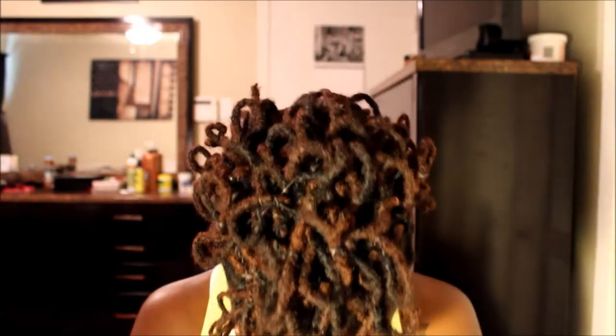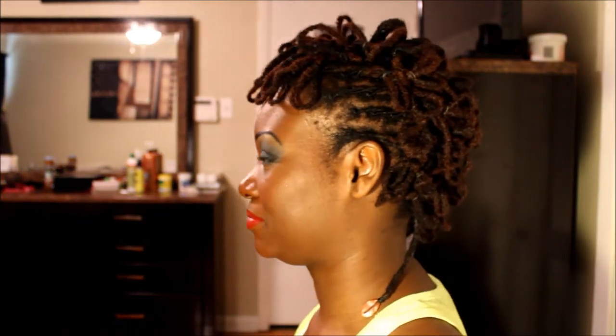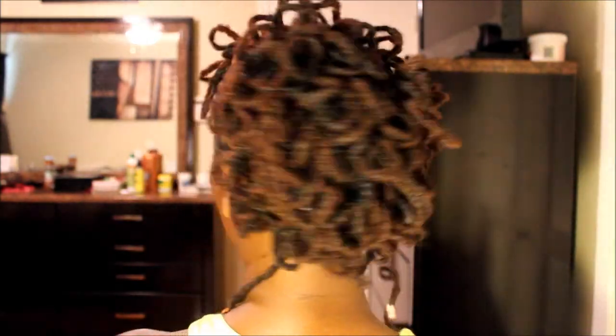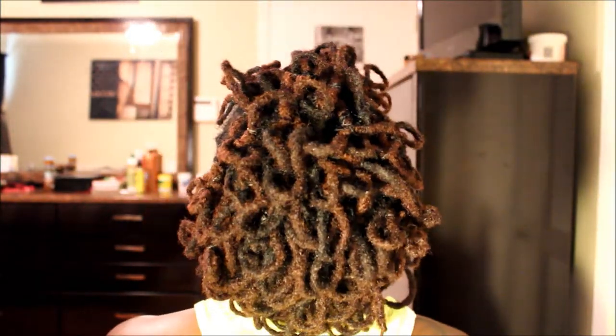This is the top. This is the side. The back. Another side.